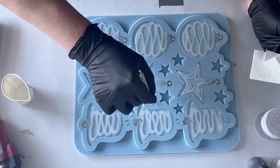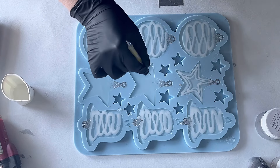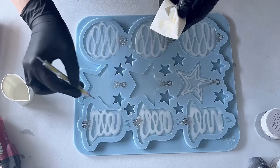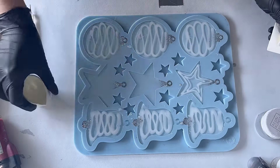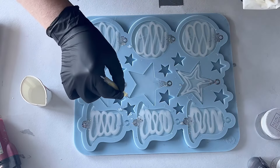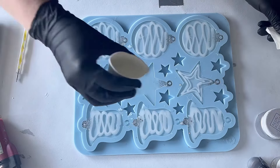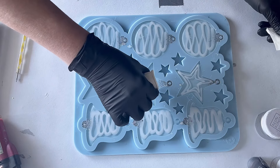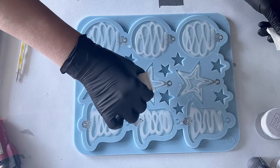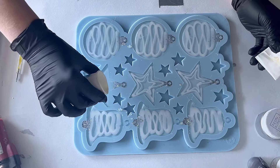There was still a bubble trapped in the tip, so I'm just taking care of it and then I can continue pouring. There was still one that didn't want to go — I don't know if you also have this, that there's always one bubble that just doesn't want to go away. Anyway, I'm just pouring my star shape with the white, and now the last one.